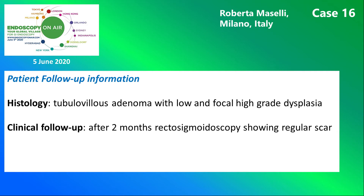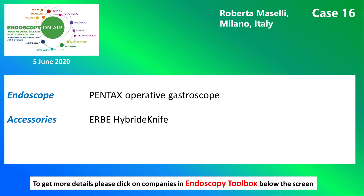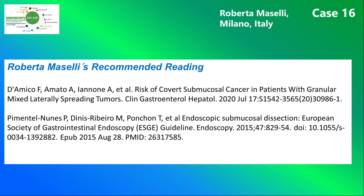This slide shows the patient's histology and follow-up results. Here you see the endoscope and the accessory used. And finally, this is Roberta Mazzelli's recommended reading for this case.